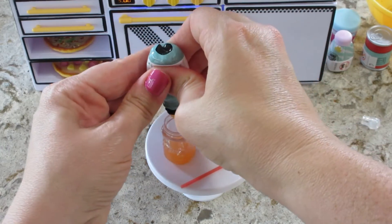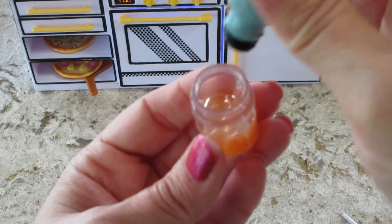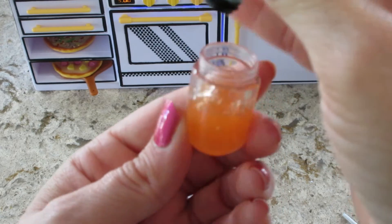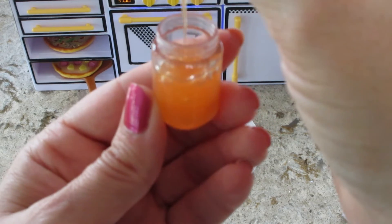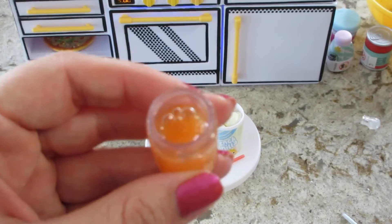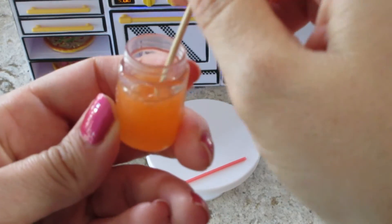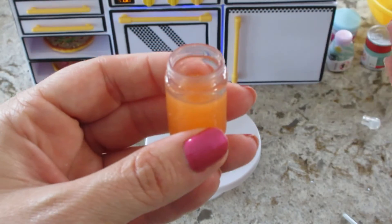Let's open this and dump it in. It does say to add the straw and then the ice cream. Lots of air bubbles — that's mainly my fault for squeezing it. I'm gonna pop them with the toothpick. Okay, that's probably good. I might add more after I add the ice cream — could probably do this with the straw I'm about to put in, but that's okay. Pop a bowl. Oh, there's four scoops of vanilla — they always give you an extra thing of ice cream.